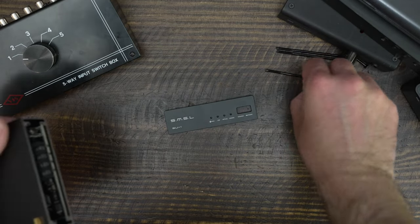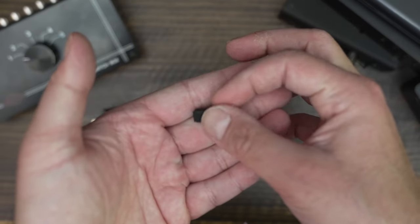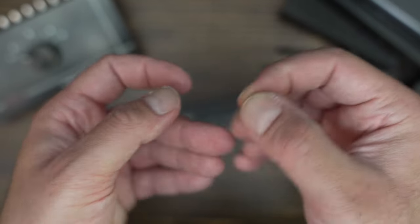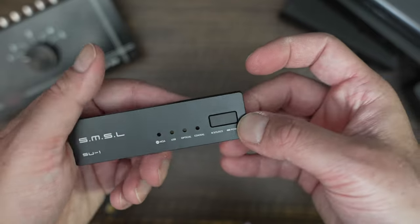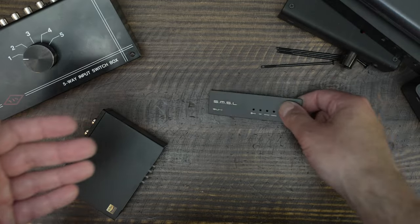In Phase 2, I compared the SU-1 against competitors. This includes the SMSL Sanskrit, Soncoz LAQX-D1, and the SU-9N. I plugged the DACs into a passive A-B switch, then connected that to my Gustard H16. I volume-matched using software on my computer and hardware on the DACs when available. I listened to high-resolution lossless audio from Amazon Music HD.